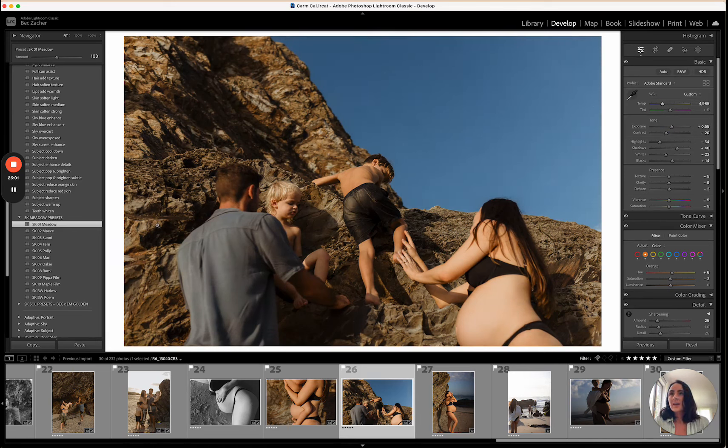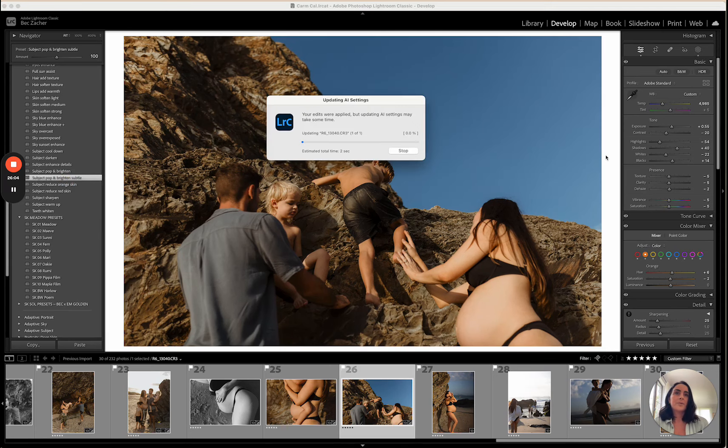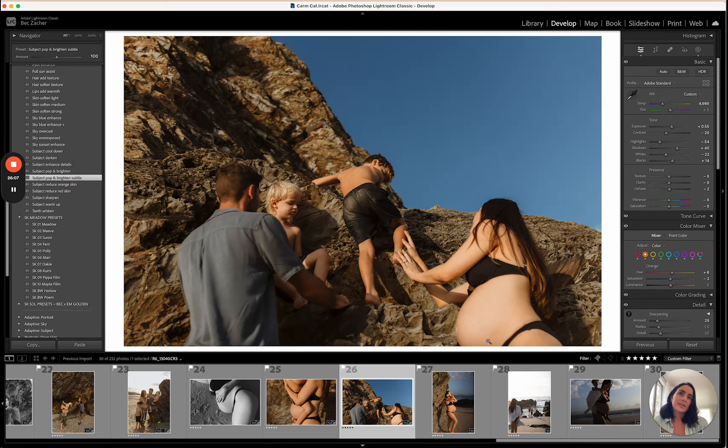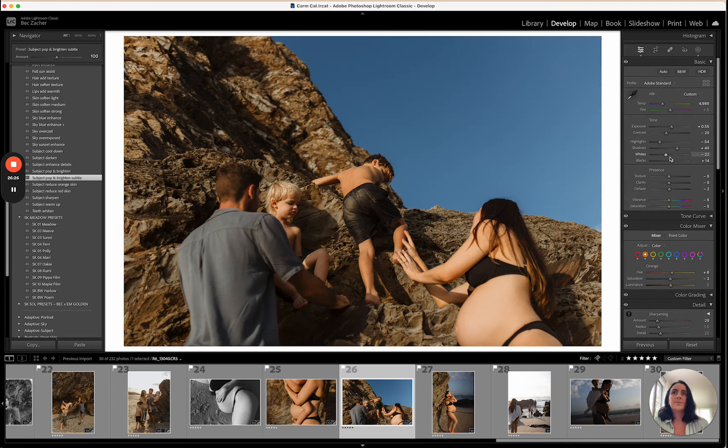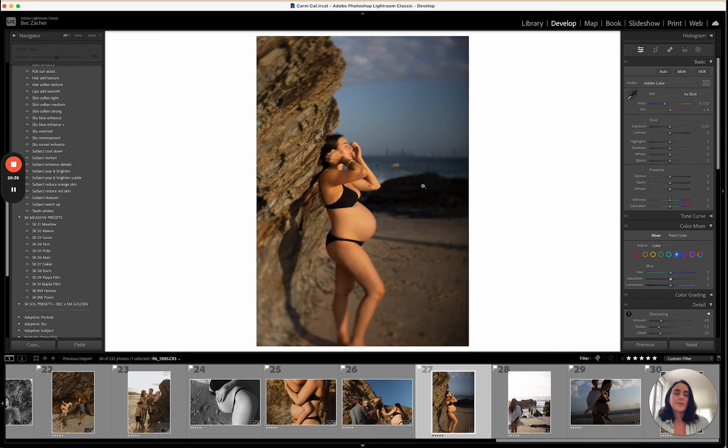I'll apply Meadow, bring the exposure up a little — it's looking a little warm so I'll bring that down. I'll apply subject pop and brighten. She's feeling a bit overexposed so I'll press K, grab a brush, brush over the brightest part of her body, and just bring it down a little. I might also drop the saturation of the blue just a touch.